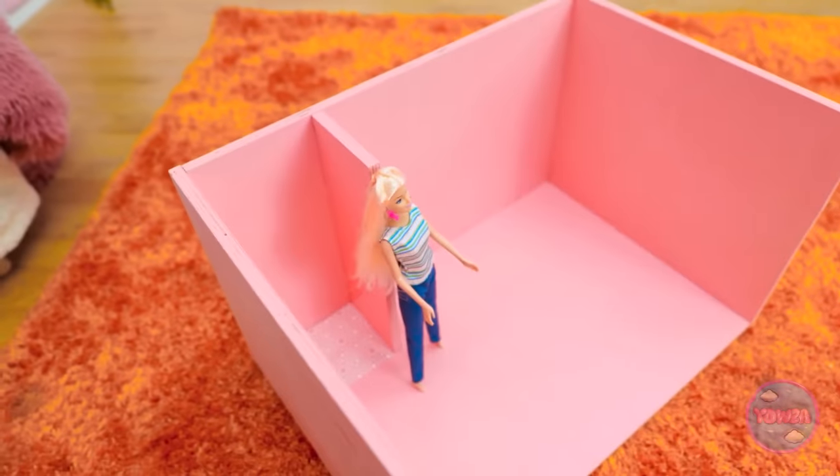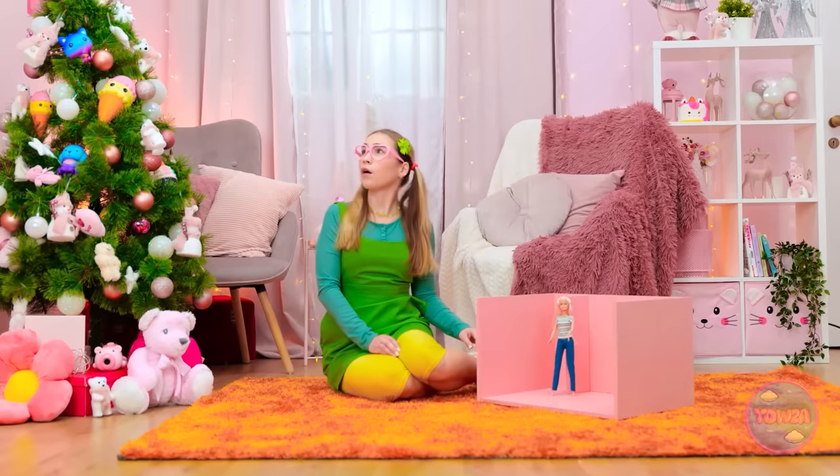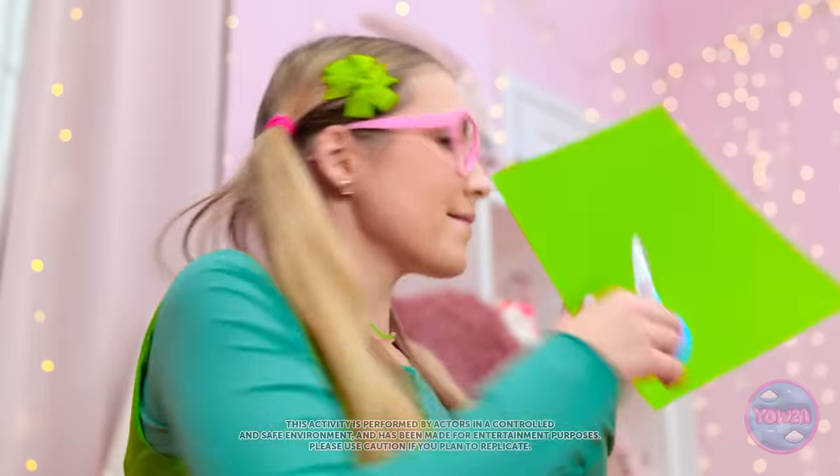Do you like your new house? You need stuff! What can I use? I should make her a tree! Channeling crafty Annie! Let's do this! Just a few careful angles here… And it's done! Her very own Christmas tree!